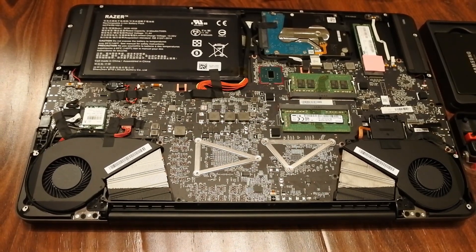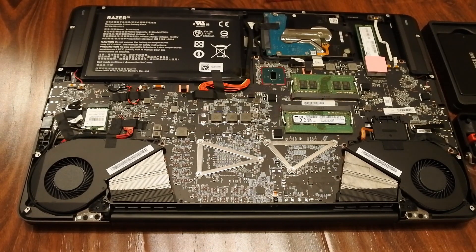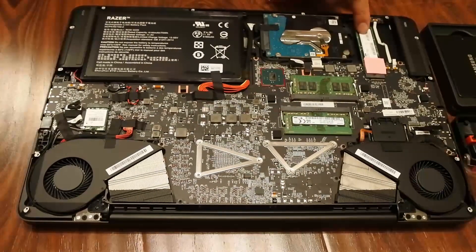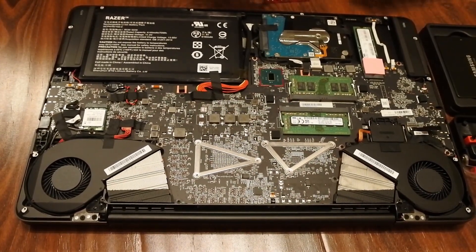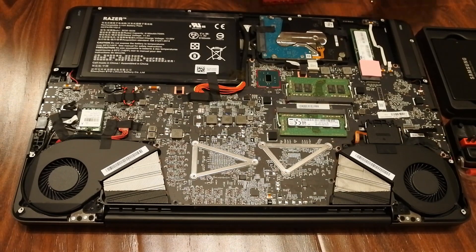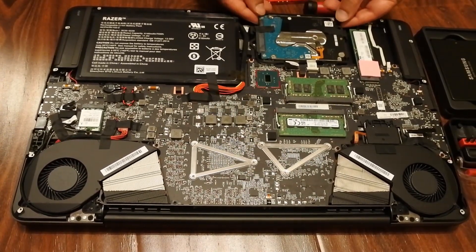It looks pretty neat and much better than the previous versions — it's very easy to replace things here. You can see this is the memory and the M.2 SSD, so everything is up there. In the older models you had to flip open the motherboard and take out everything, but now it's much easier.